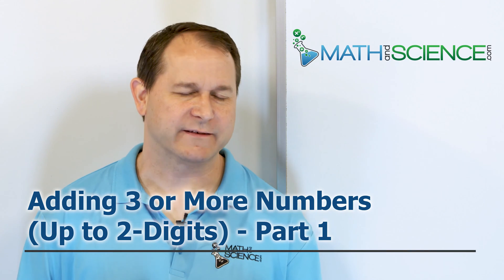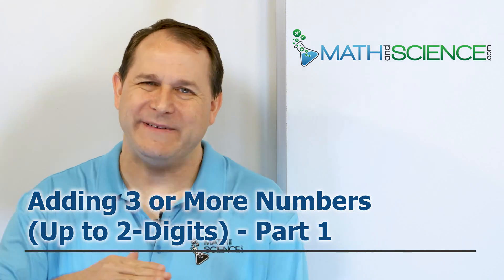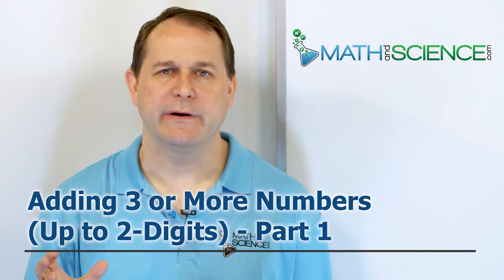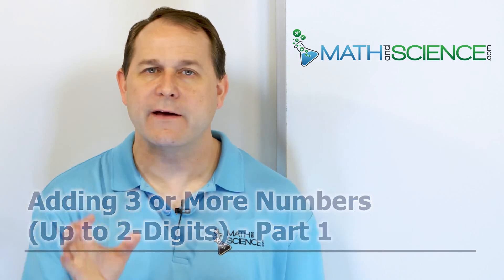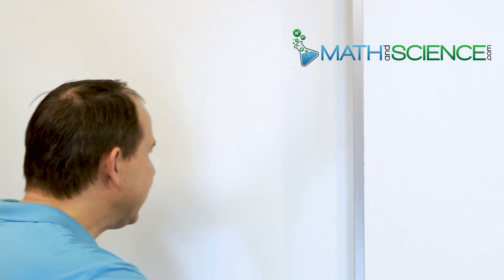Hello, welcome back. The title of this lesson is called adding three or more numbers together up to two digits. This is part one. So in this lesson, we'll be stacking the numbers up vertically like we always do, but we will be adding three or maybe even four numbers together that are up to two digits in complexity. So let's go ahead and get started.